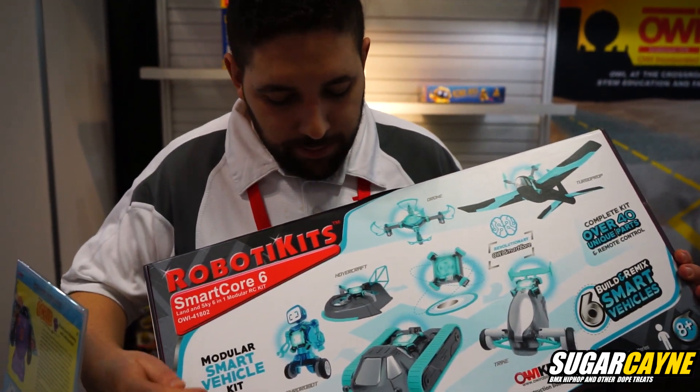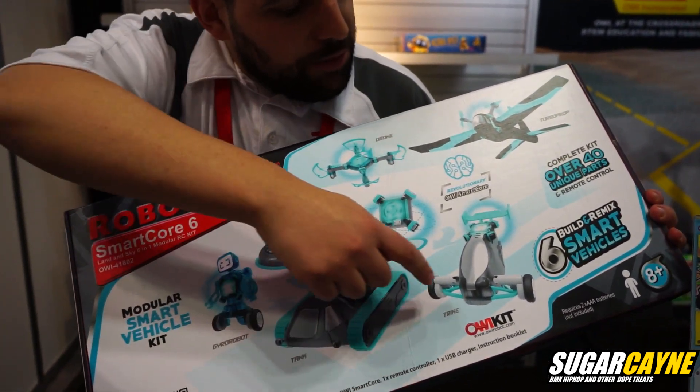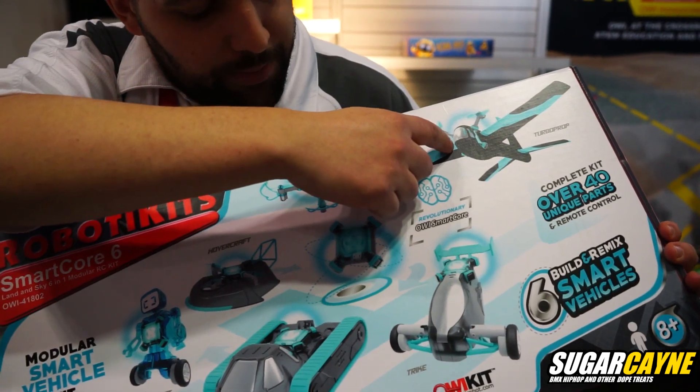This is Daniel with OWI, and I'm here to show you the SmartCore 6. It's a six-in-one modular RC kit — you can make six different kits with it. For example: the gyro-bot, hovercraft, the tank, a trike, turboprop, and a drone.